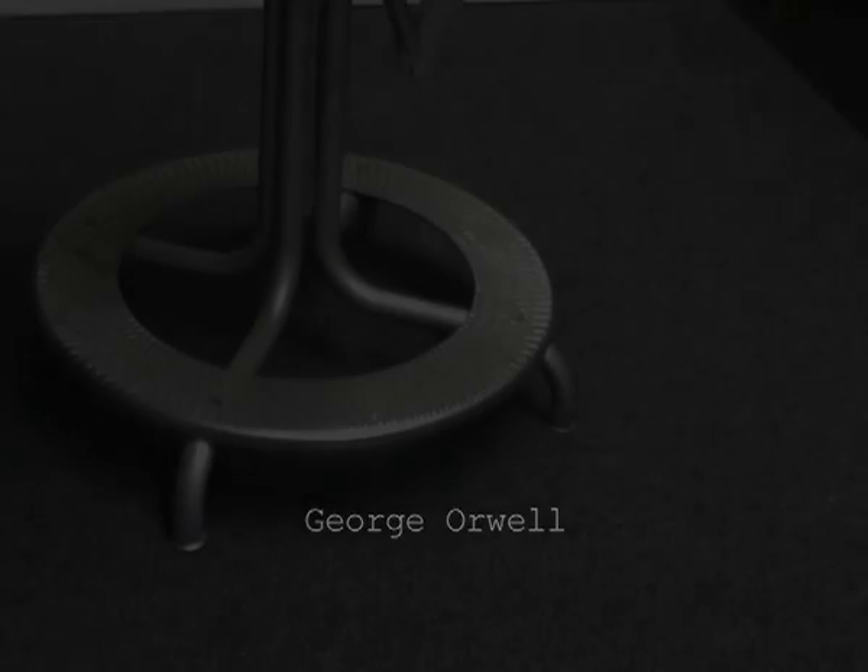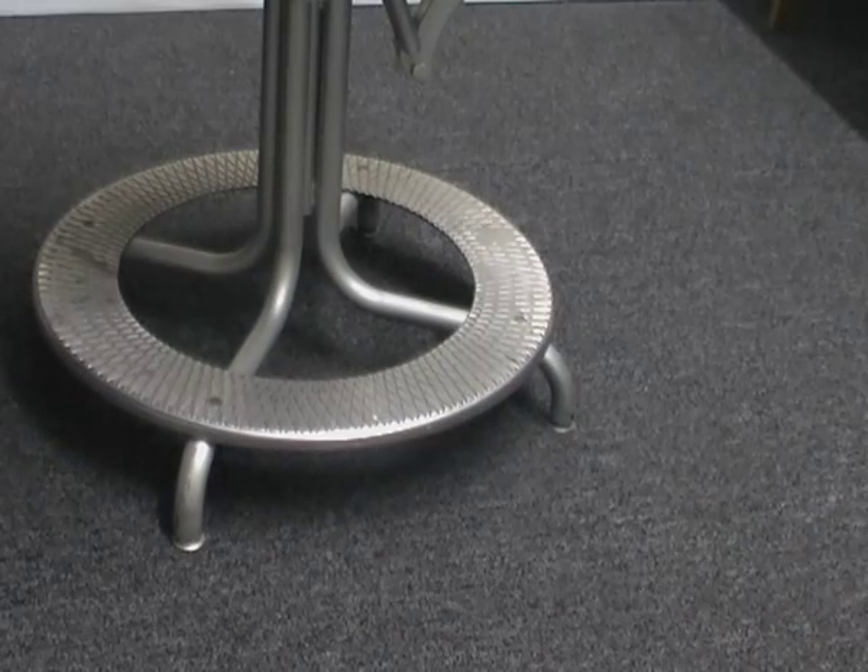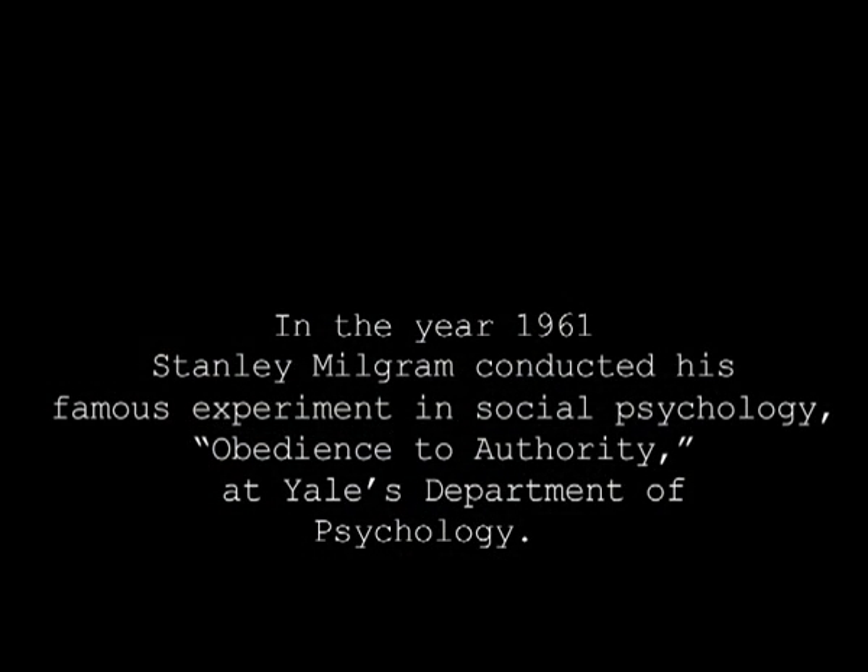Please sit down. Now both of you have been paid. Let me just say that the checks are for simply showing up at the lab. From this point on, no matter what happens, the money is yours.